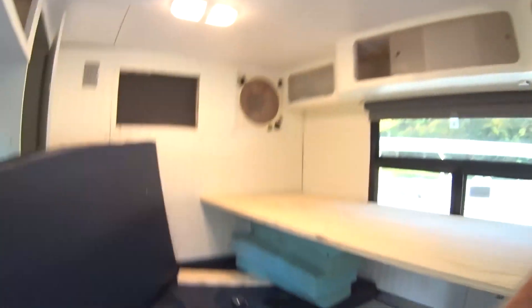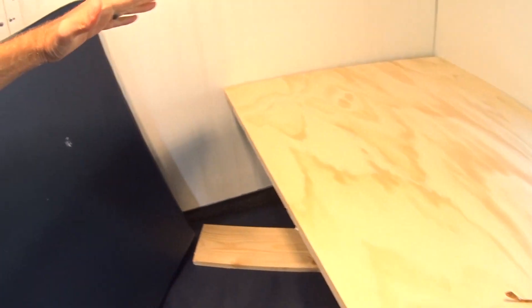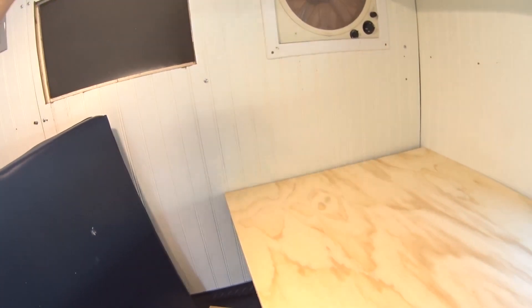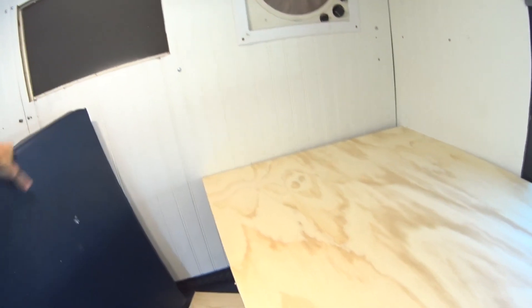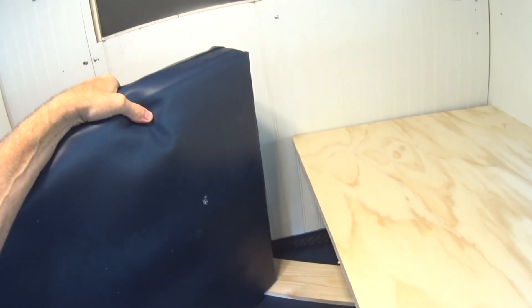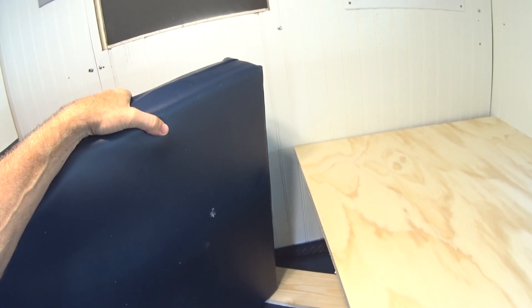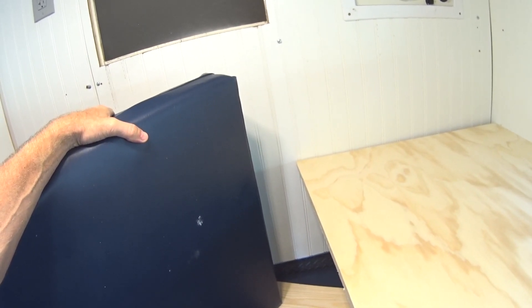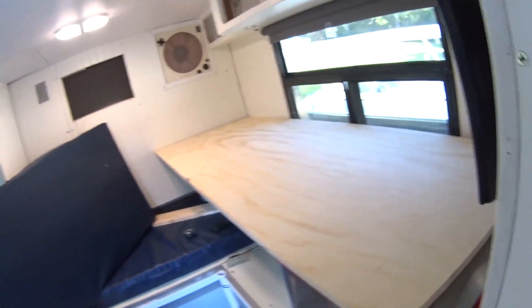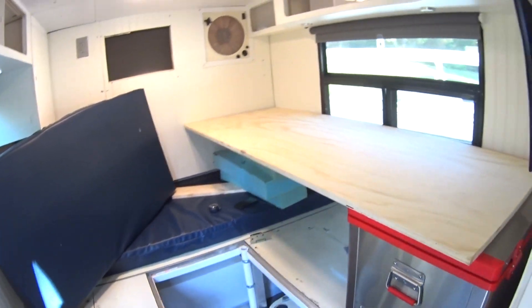The reason Plan A didn't work out is because with the width of this cushion being 27 inches, when I swung it up it was only going to give me 15 inches of room between the top and the top of the cushion — with this being four inches thick. So that wasn't gonna work; that would not be very comfortable for my son to sleep there. So this is Plan B: just have the bed mounted.